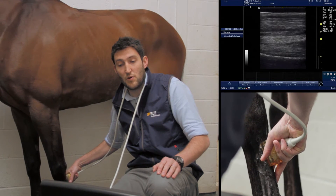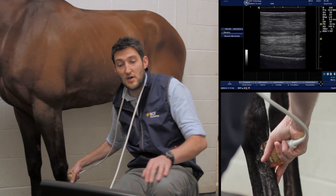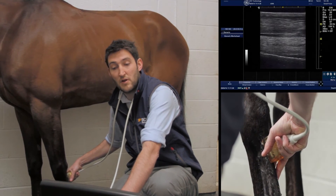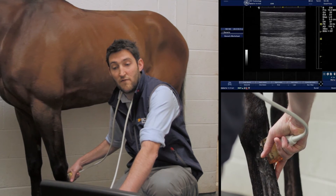Once we've got our image we optimise it as best we can. In fact we can come slightly proximally there, and freeze.